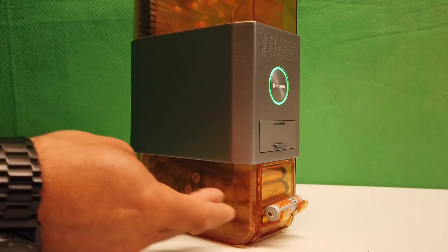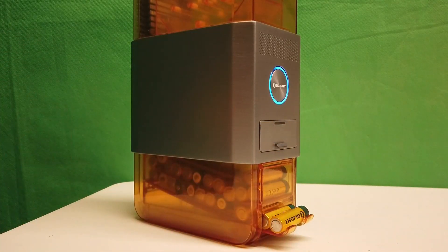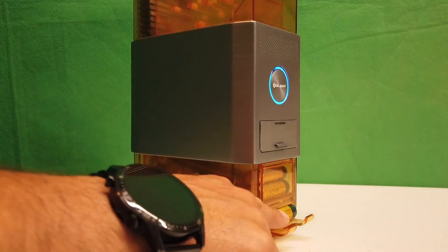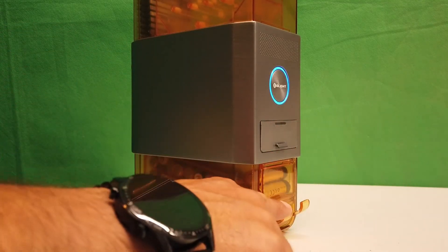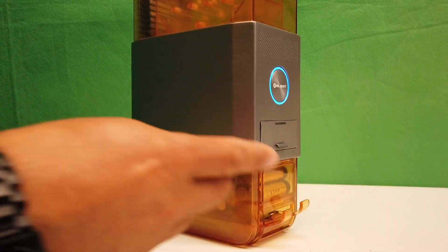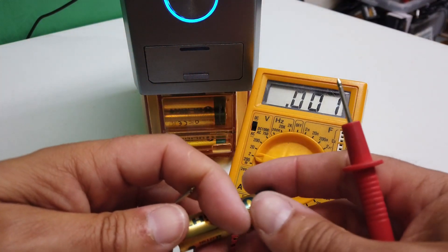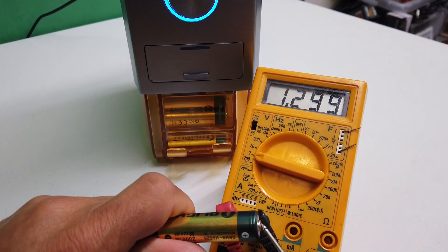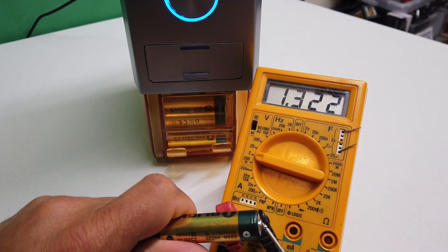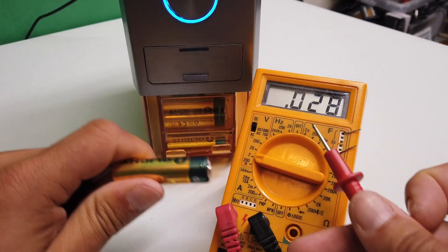Look at that — loads and loads of batteries all just waiting to pop out every time you give this little dispenser a gentle squeeze. Let's explore the results of the charge sequence. Here we have a battery — I'm just going to connect it to the meter and this one is showing a nice healthy 1.3 volts on the meter as you can see here.